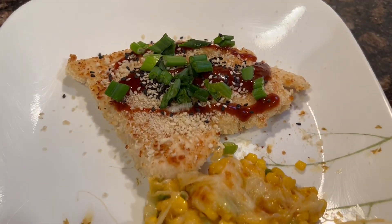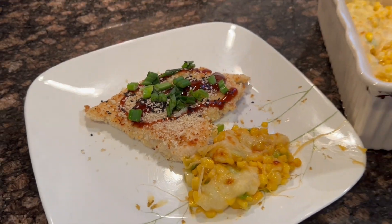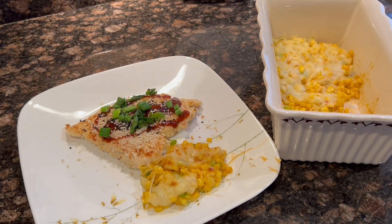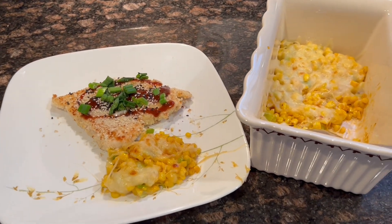Bon appetit! Please like and subscribe if you haven't done so for more recipes like this. Courtesy of Home Chef, this was the Korean style fried chicken with cheesy corn. Took me about 25 minutes.